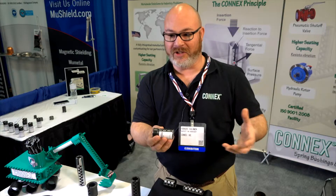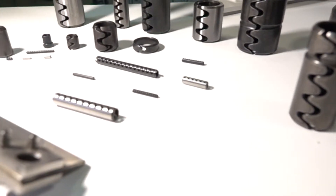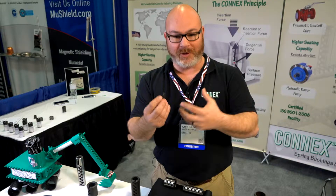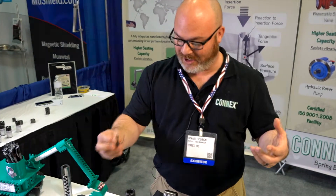That creates a tighter force inside the housing to give you a tighter seating capacity. For the bushings, it's going to make it wear less and sit tighter. For the pins, it's going to make it so it doesn't vibrate out in certain applications where you've got a lot of motion and movement. These are going to hold their place much better than a standard roll pin or even a solid pin, so you get the advantages of everything you need.